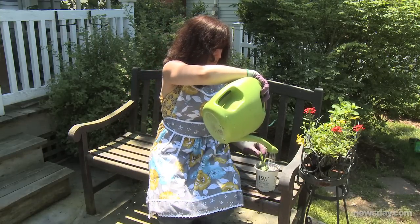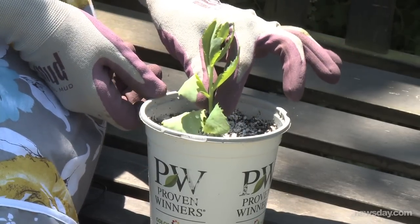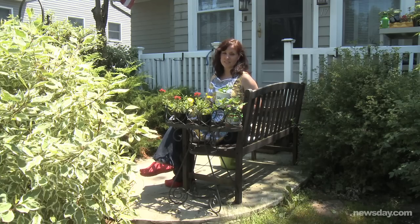Place it in a shady spot. Keep the soil moist, but not soggy. Cuttings root pretty quickly. You'll know it's ready for planting when you tug on the stem gently and it gives some resistance. For Newsday, I'm Jessica Damiano.